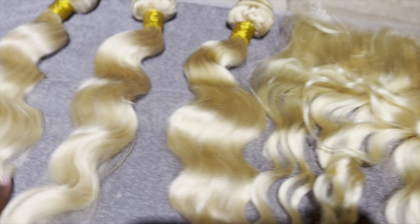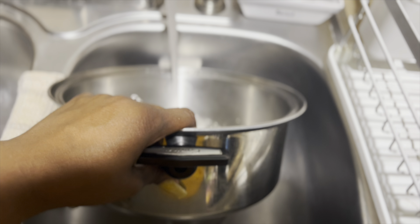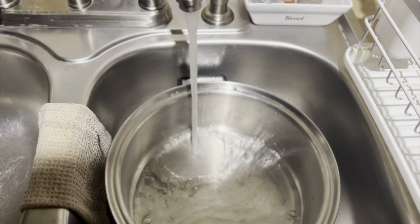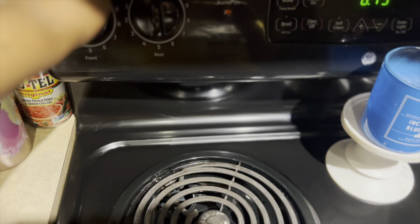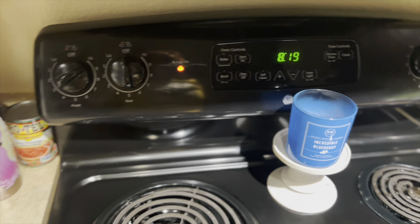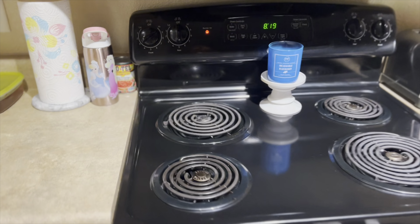Basically you take a pan of water, fill it up with hot water, and make sure the stove is piping hot. Turn the stove all the way up and let it get all bubbly. You're going to let it get bubbling — really bubbling.